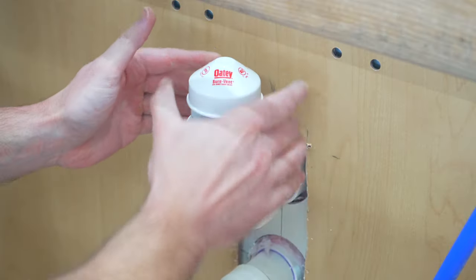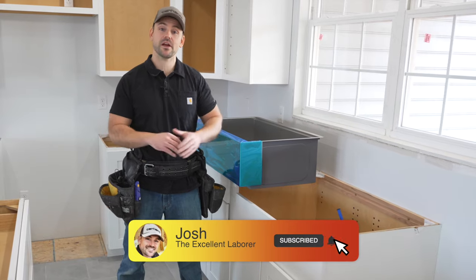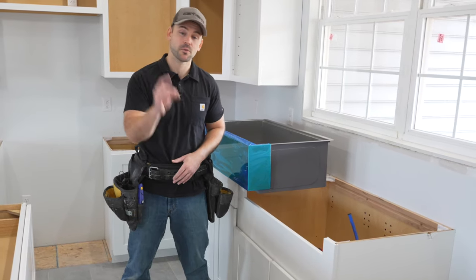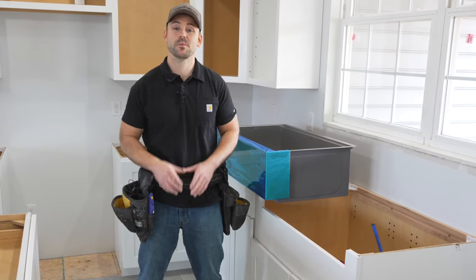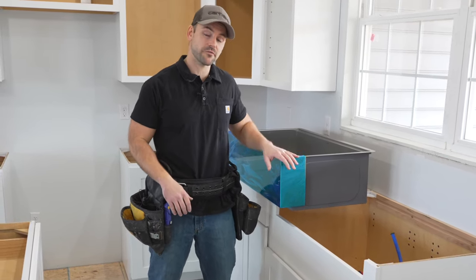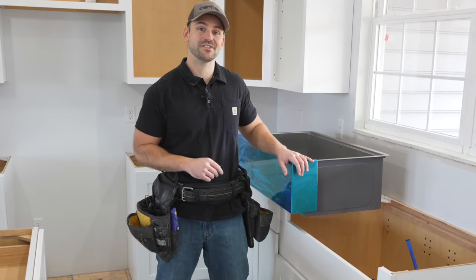In this video, I'm going to show you how to install this farmhouse sink into this sink base. My name's Josh — this channel's all about building your own house and saving money. Be sure to subscribe, ring that bell so you get notifications every time I release a new video, and hammer that like button. Installing a farmhouse sink can be a daunting task, but we're going to walk you through it. Let's get started.